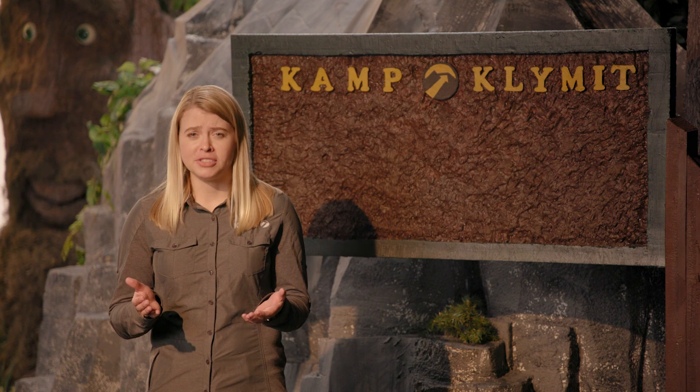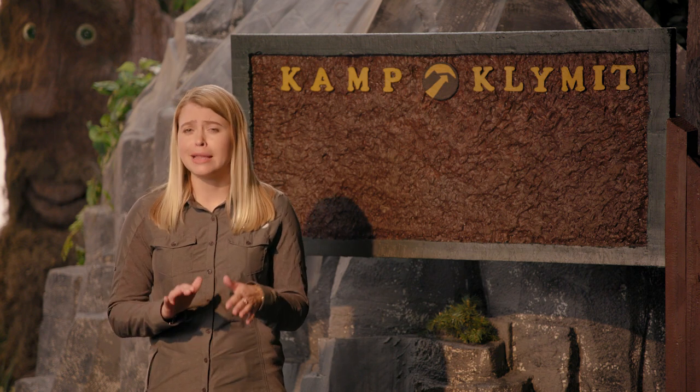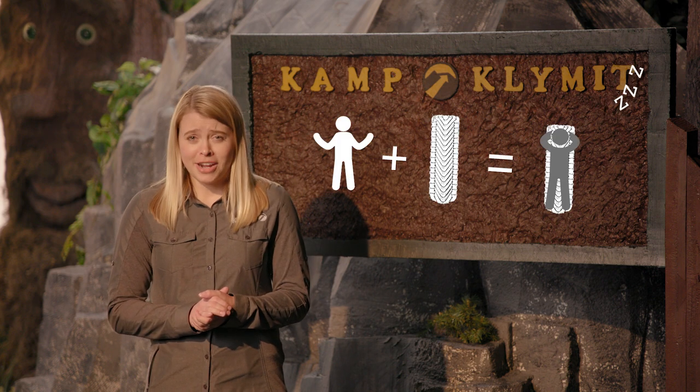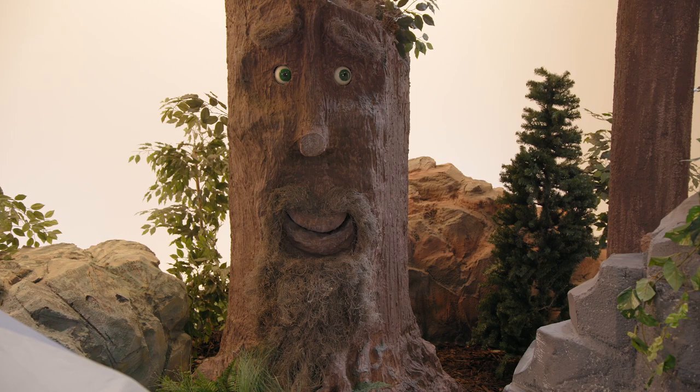Stop carrying around bulky air mattresses. And let's be honest, those foam pads only make rocks slightly softer. The Static V is the best night of sleep you can get outside. Still not entirely sold yet? Go online and see what the experts and reviews are saying. Or, go ask your dad.